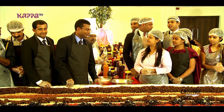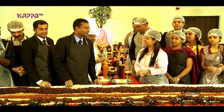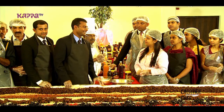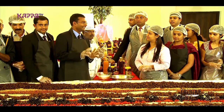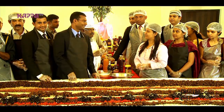We started 6 years before with 100 kg of fruits. Now we are at a stage where we are mixing 1,500 kg of dry fruits. We aim to yield about 3,000 kg of cake this Christmas.